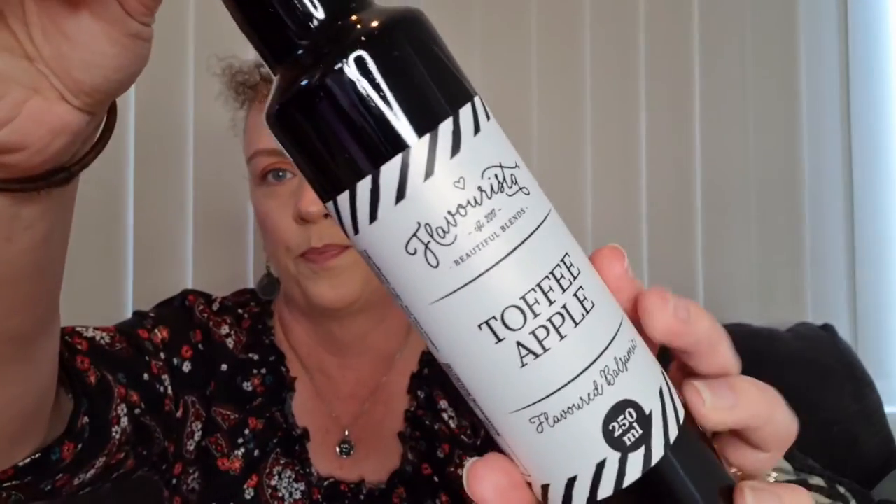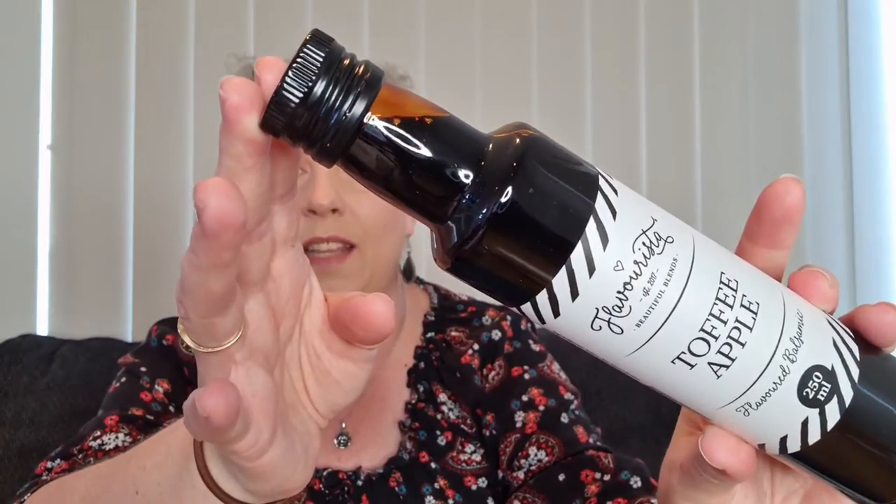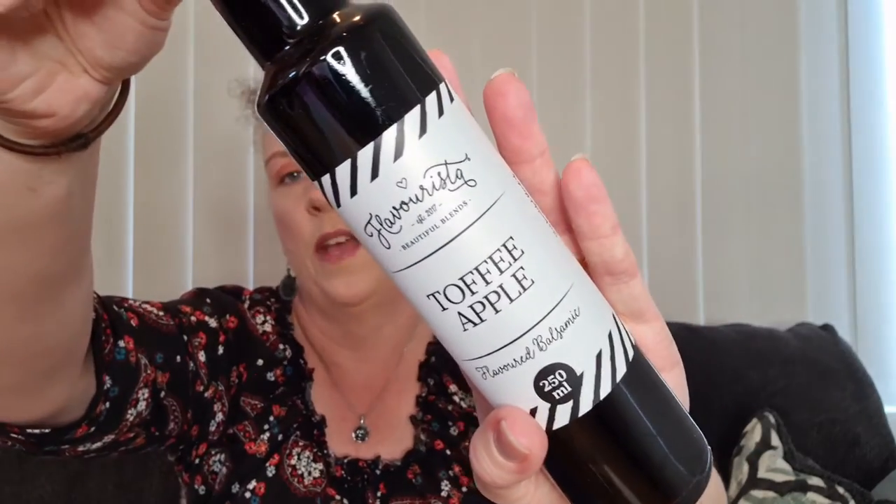Then we have a flavoured balsamic — this is Toffee Apple. It's in a clear glass bottle so you can see how deliciously thick and gooey it is. This beautiful blend of caramelised balsamic vinegar and classic toffee apple flavours will take you back to childhood — each mouthful is like a little carnival in your mouth. Drizzle on salads, desserts, fruit, hard and soft cheeses; it pairs beautifully with pork, chicken, duck and fish. I think we'll see lots of uses for this in summer salads and on entertaining plates.